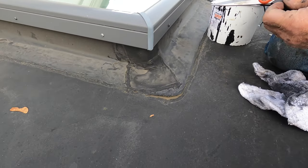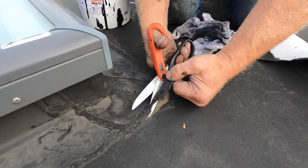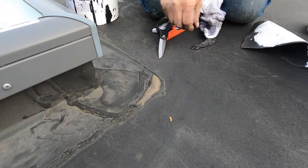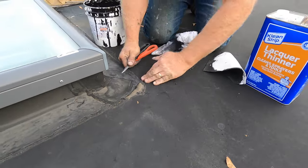So let me show you how to repair this — this is very simple. I just cut the loose away, remove some of the caulking. If you can, remove this caulking to get it nice. There we go.